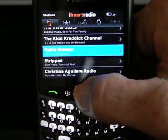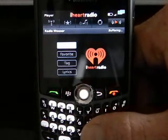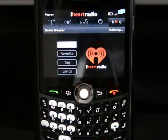I'm just going to scroll to the one that I would like to listen to. My favorite one is Radio Weezer. It will bring it up and immediately begin to buffer and then play. You should hear that in a moment.